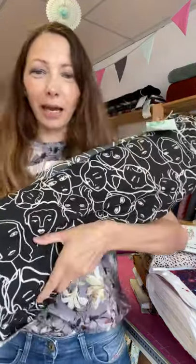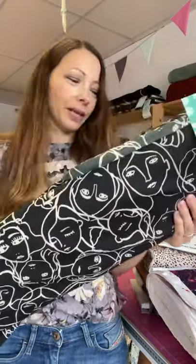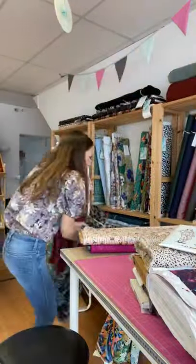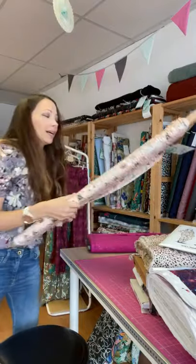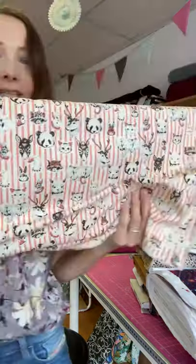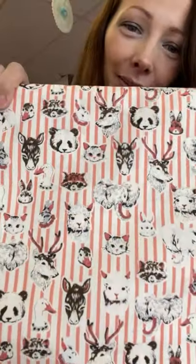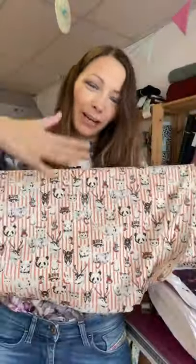If you wanted something a bit more fun, there's the Crowded Faces cotton lawn — always a really popular design with these beautiful faces on it. It would work brilliantly for fun pyjamas and I think it would work really nicely for men's pyjamas as well, and you could even make matching ones. I also thought you could have some fun with the Petting Zoo fabric — this is one of our Pigeon Wishes fabrics, a deadstock with all kinds of animals on it. I love the stripes on it; I think that would look great for pyjamas.